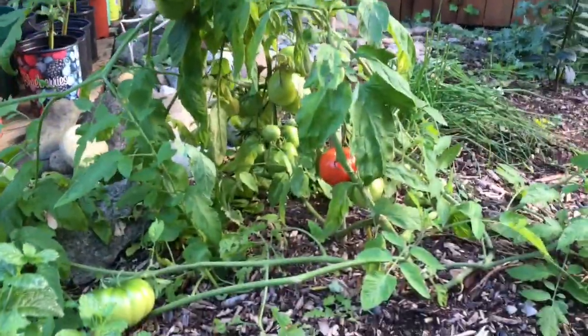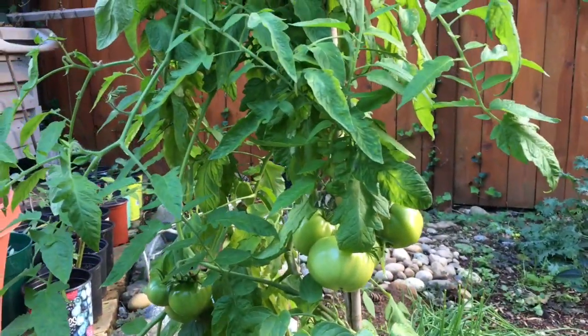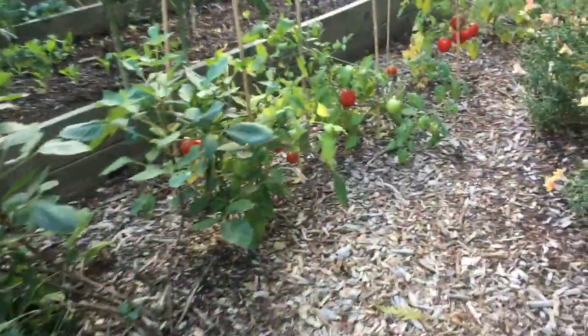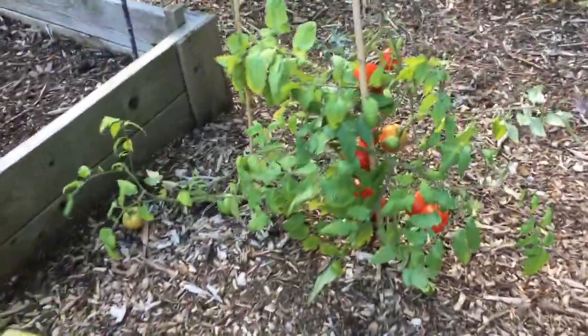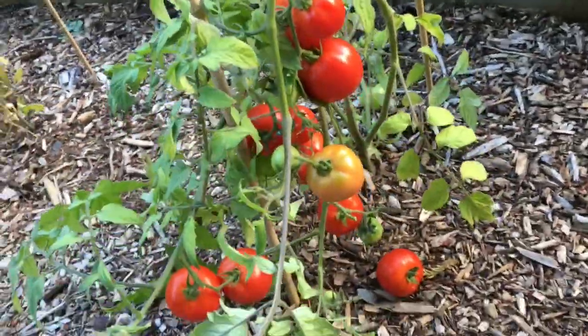Still have a lot of green tomatoes, but a lot of them are mature so we can go and pick them and ripen them indoors. Ripe tomatoes along this row. The plants didn't really get that big here — they stayed pretty compact. I think these are Early Girl tomatoes. Nice ones on this plant.